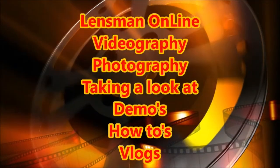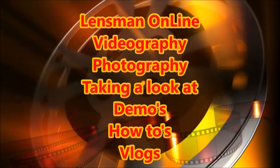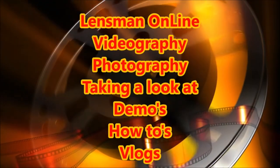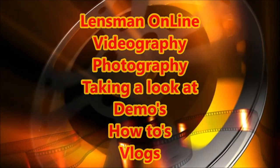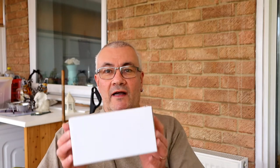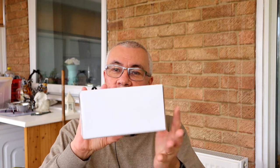Hello folks and welcome to another video. Before I show you what I've actually bought in this lovely box, I want to explain to you why I've actually bought it.